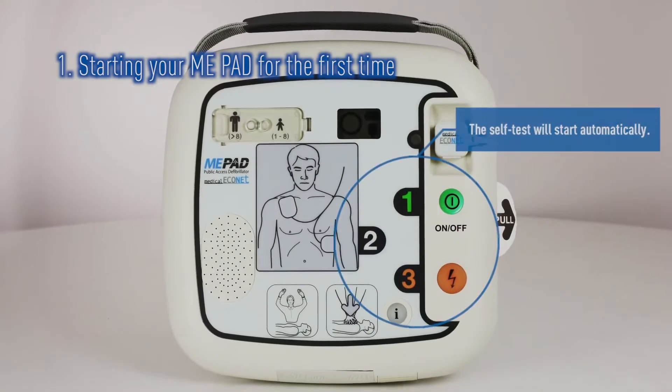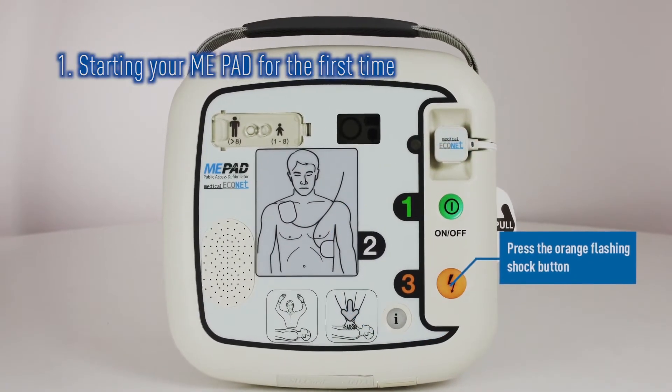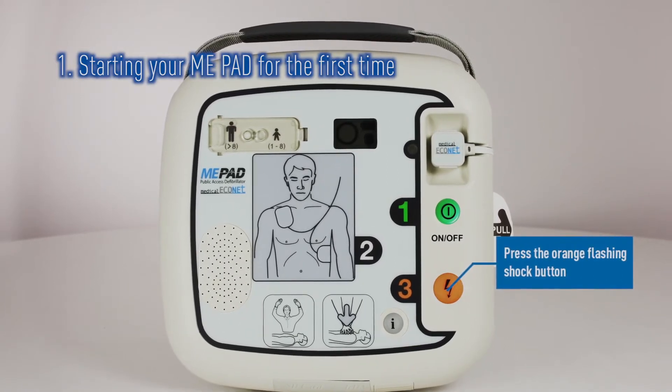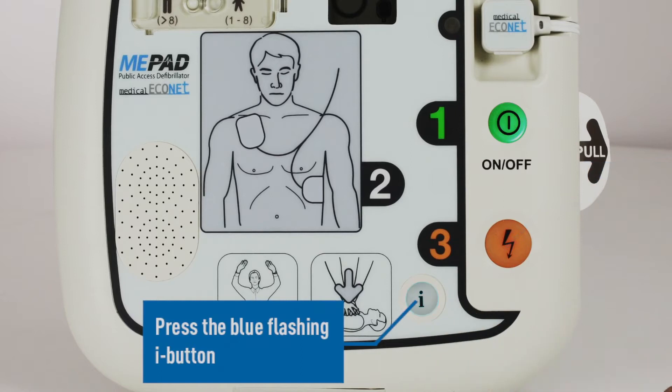The ME-PAD AED will now go through a series of self-tests. Follow the prompts and press the flashing buttons when told to do so. Once this process is completed, the ME-PAD will turn off.